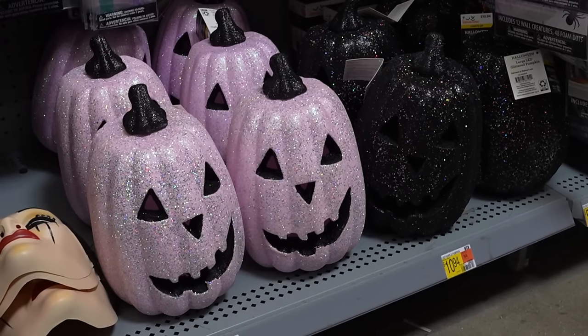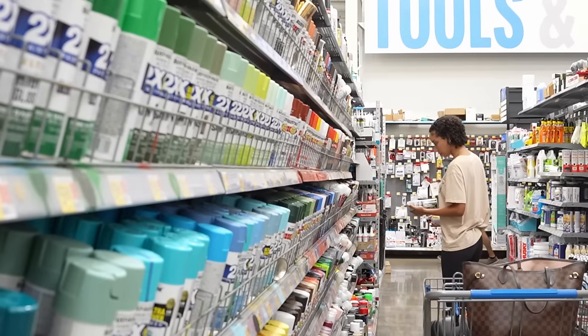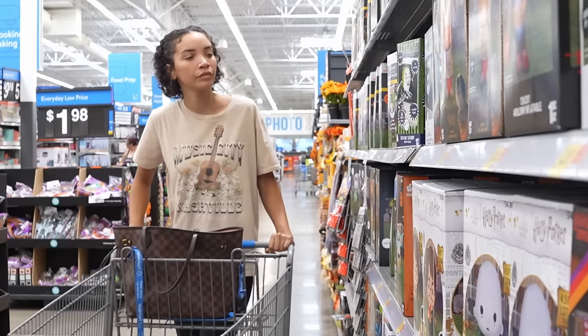So I'm going to be doing a ton of DIY projects. Although I do definitely already own a bunch of stuff for Halloween from previous years, I still wanted to go shopping just to see what was new on the shelves and also to get a bunch of supplies for all of these DIY projects that I'm going to be doing.